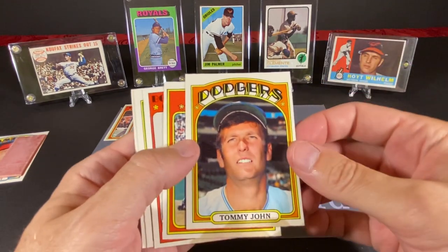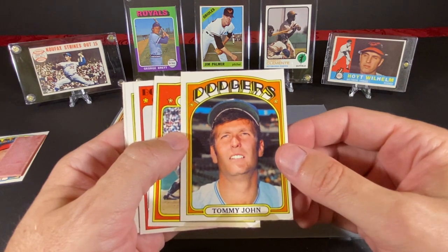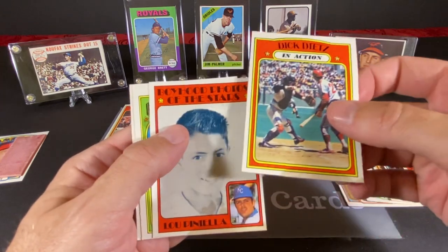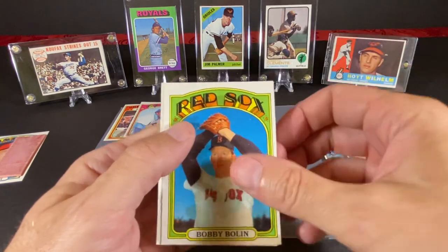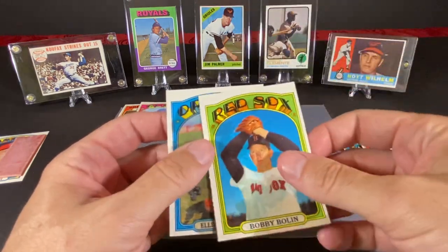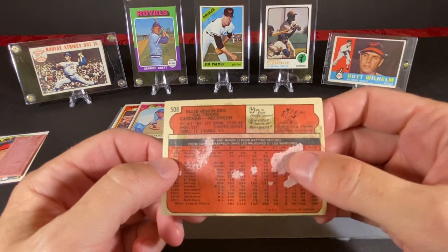That's too bad — that was kind of the risk with these old packs and the gum. I know this set is kind of famous for that. Obviously when you have stuff sitting around for almost 50 years, it's bound to meld into its surroundings. We have Dick Dietz in action with gum staining on the bottom there as well. And we have a Lupinella Boyhood of the Stars — yeah, this card's really messed up. Bobby Bolin — look at the gum bleeding through on the back. And then this last one, Eli Hendricks — has definitely seen better days.